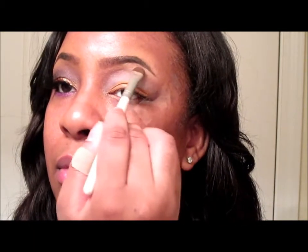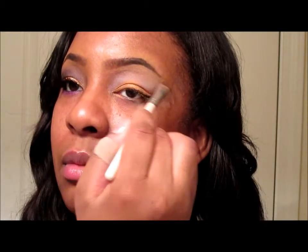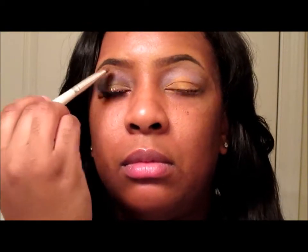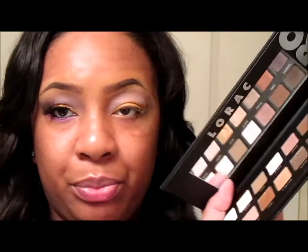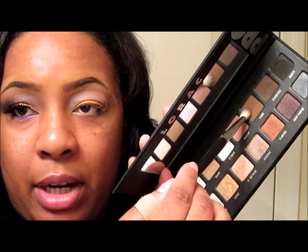While I'm still in this palette I'm going to go ahead and go into this cream color here for my highlight. Then from my Lord Pro palette I'm going to go into Sable, which is brown right here, and that's going to be my transition color.